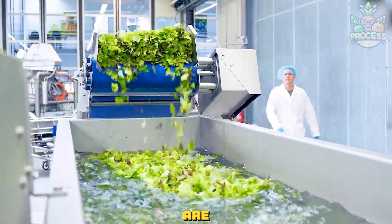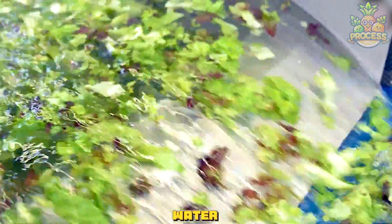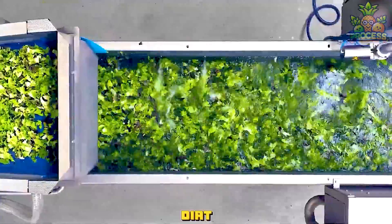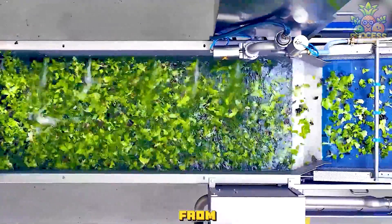The veggies are transported to a washing station where they are sprayed with clean cold water. Cold water keeps the veggies crisp and vibrant. The water also helps to remove any dirt, insects, or other residues from the veggies.